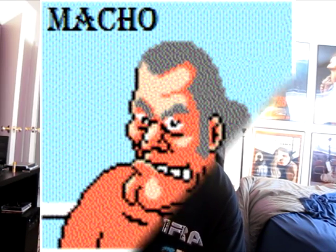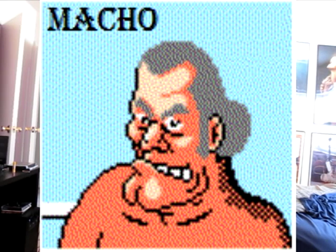Now I have never completed this game. I've never even made it to Mike Tyson to be perfectly honest. I made it all the way up to Super Macho Man, which is the guy right before Mike Tyson. I'm probably not going to make it that far, but let's see how far I can get.